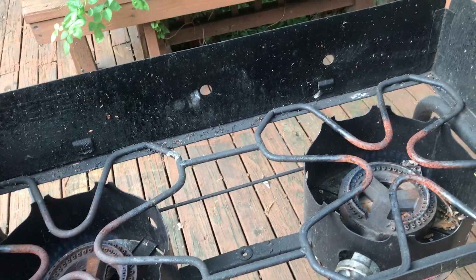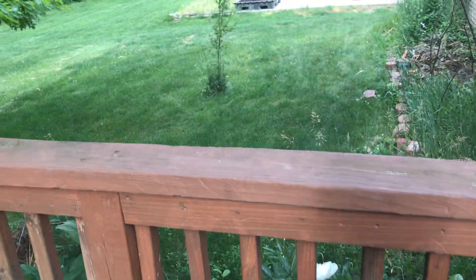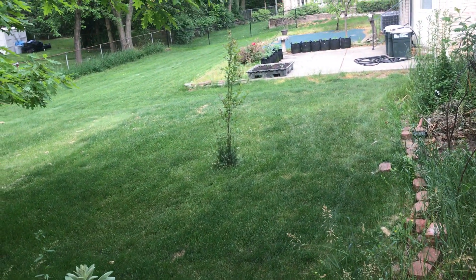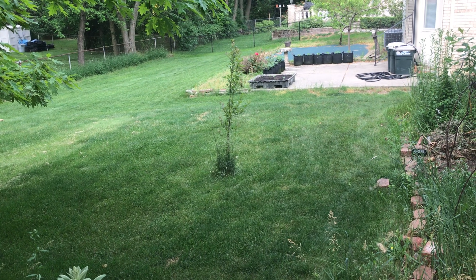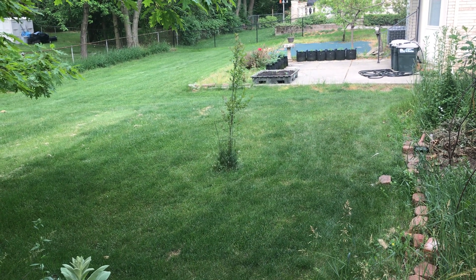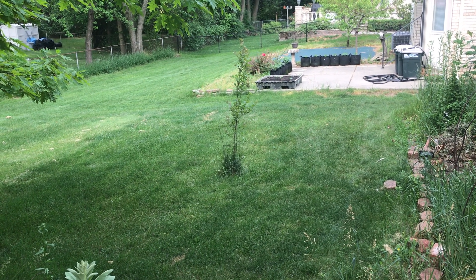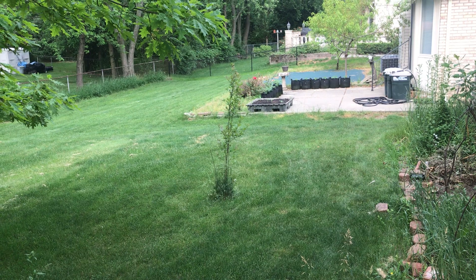The last one — I want to give you an update on my apple tree. My apple tree is two years old now. Maybe one more year and I can get some apples right there in the middle of the screen.